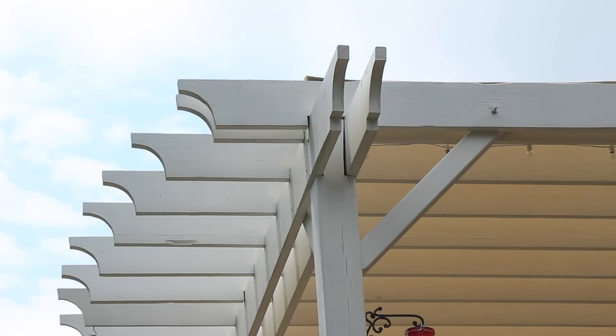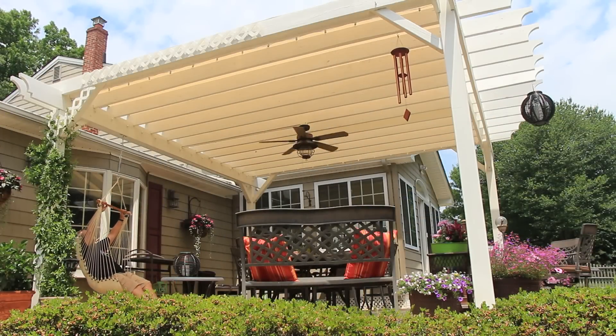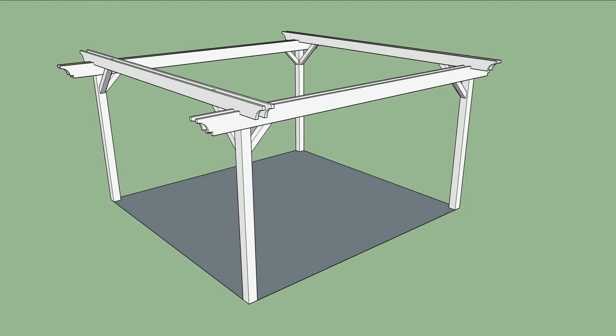Because I have a curved patio, I decided to curve the front of my pergola as well. It's a subtle curve, but a nice design detail. The center rafter is the longest — it's 19 foot 10 inches, the same length as the beams.